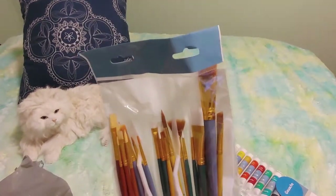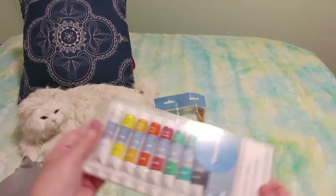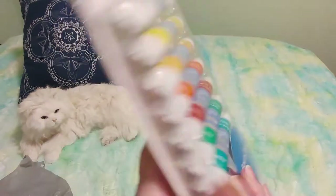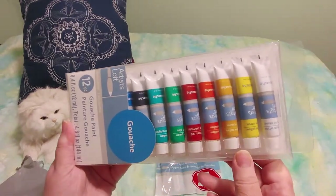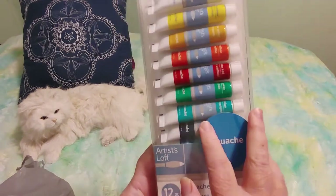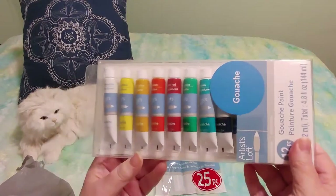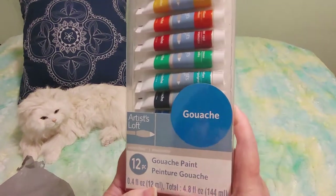I think these were $7.99 regular and I had a coupon. The gouache comes with 12 colors and here's a list of them if you want to see. Since I'm not a painter, once I start using these I can't do a fair review because I have nothing to compare them to. For $4.99 these aren't going to be the best, but they had thousands of really good reviews on the Michaels website.